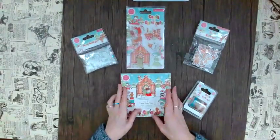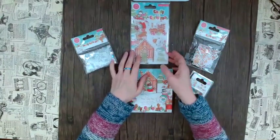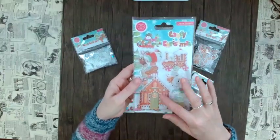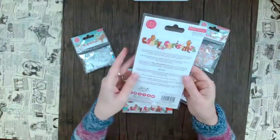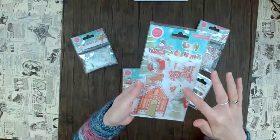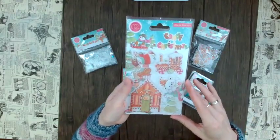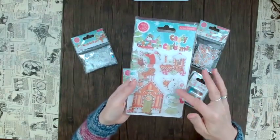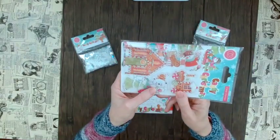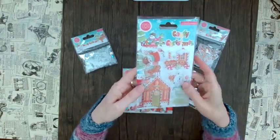They have this really cool range of accessories as well. If you love these elements, you can also have them as a stamp set — it looks like stickers but it's actually a stamp set. It gives you guidance on how you could color it, which I find really helpful. For example, it shows how to color these little gingerbread men.